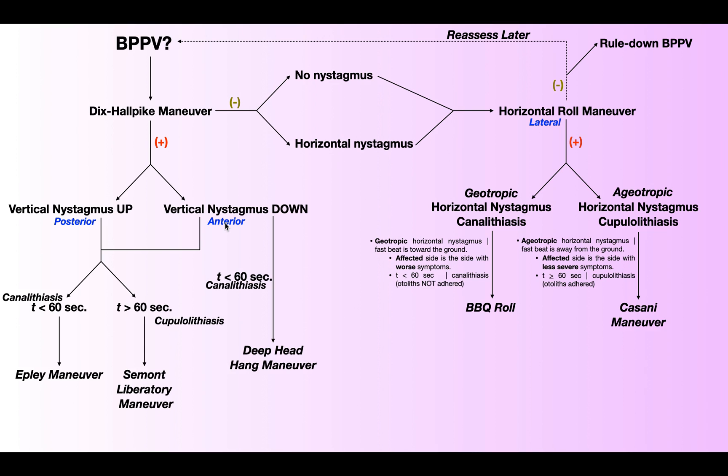In addition to looking at the direction of the nystagmus, you're also going to look at the duration of the nystagmus. Now coming over here, which we looked at in the previous video — in general, if the nystagmus lasts less than 60 seconds, you have a canalithiasis of the affected canal and you perform an Epley maneuver.